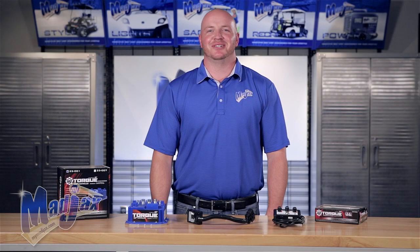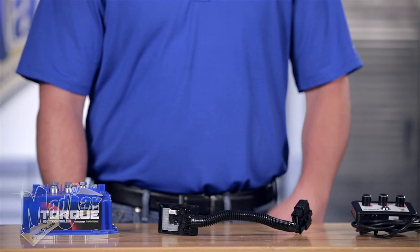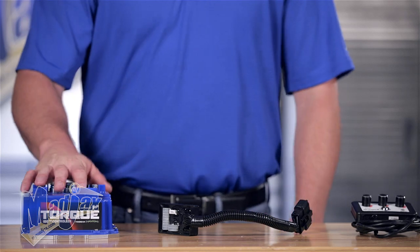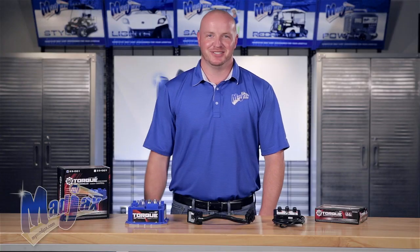Today we're going to install a Mad Jack 600 amp torque controller on a Club Car Precedent. Included in this kit is the on-the-fly programmer, the cart-specific harness, and the 600 amp torque controller. Now let's get started.